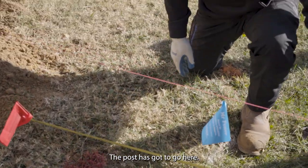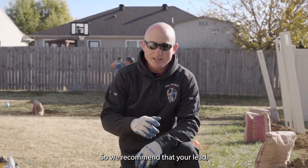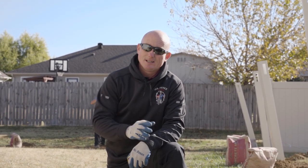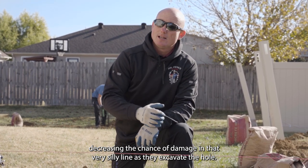So in this case, we have a gate. We can't move the post over — the post has got to go here. So we recommend that your lead, your foreman, or your co-foreman digs this hole — somebody that has the most experience, decreasing the chance of damaging that buried utility line as they excavate the hole.